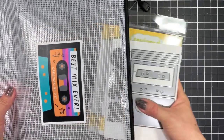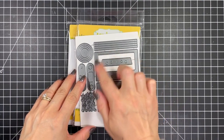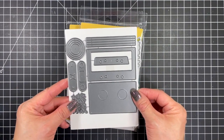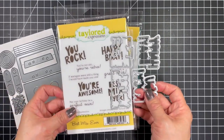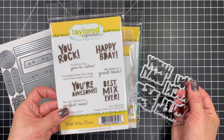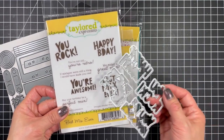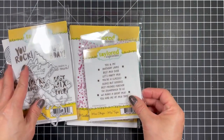Let's have a look at all the kit ingredients. As always, everything comes in a reusable pouch. The mix tape dies are the star of the show, and while there are many pieces they're super easy to assemble, as I'll show you. Next up is the Best Mix Ever stamp set, and the coordinating dies are an add-on. If you love having your large sentiments cut out around the letters, you'll want to add this to your cart.